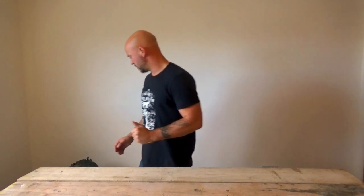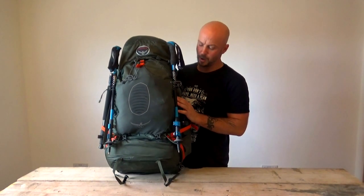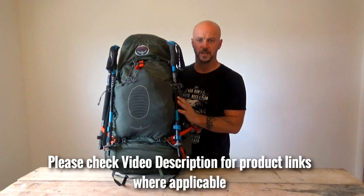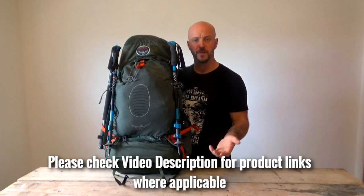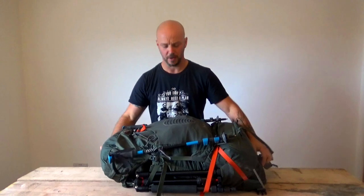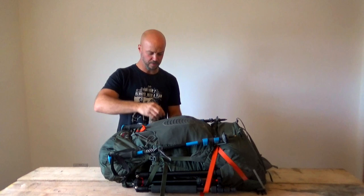So without further ado, let me show you the pack I'm going to be using. This is my Osprey Atmos 65. As you can see, it's quite a sizeable pack. On the outside, you can see my trusty hiking poles.